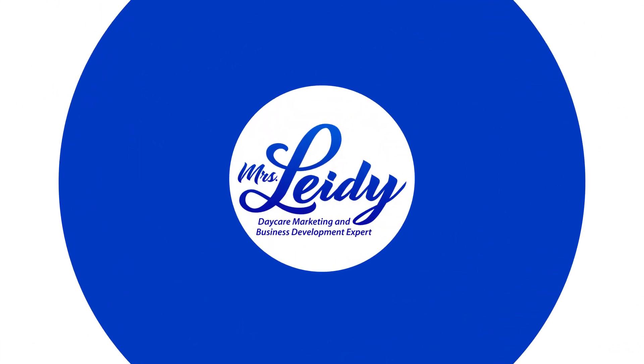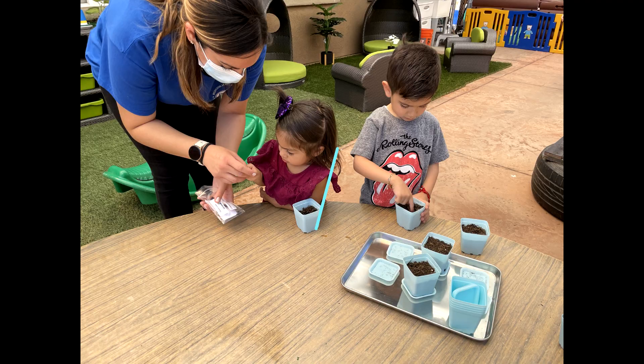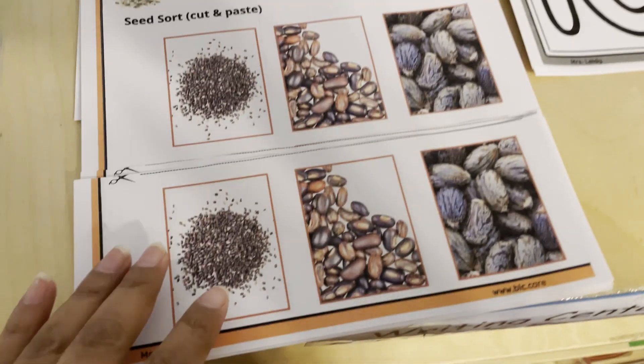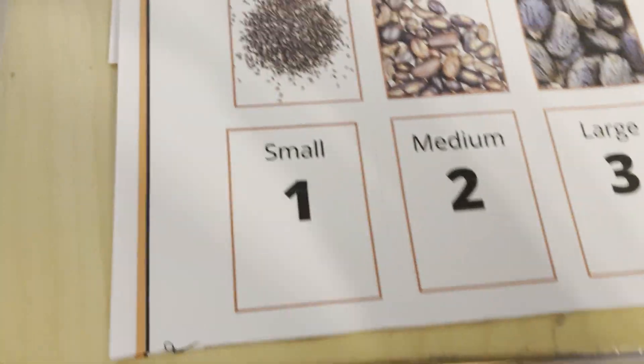Hola, this is Leidy and welcome to another educational video. This week is all about seeds. We are learning about the cycle of plants, so we wanted to begin with seeds. There are many ways how you can teach about seeds, and here I will give you ideas, as well as the different materials I use and the worksheets.